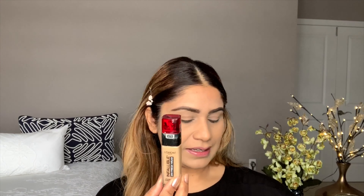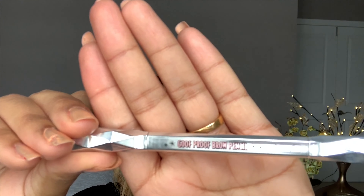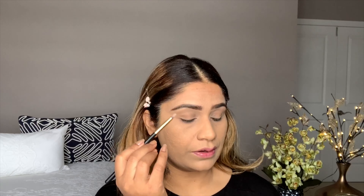I'm using L'Oréal Fresh Wear foundation and a Goof Proof brow pencil in shade 4.5 for my eyebrows. If you'd like a detailed tutorial on this, check the channel. I'm going to highlight my brow bone as well as my inner corner.